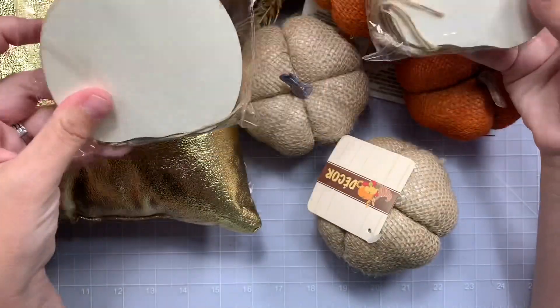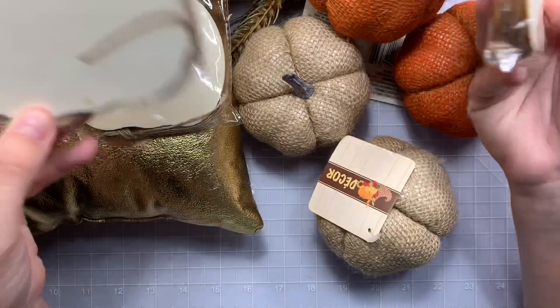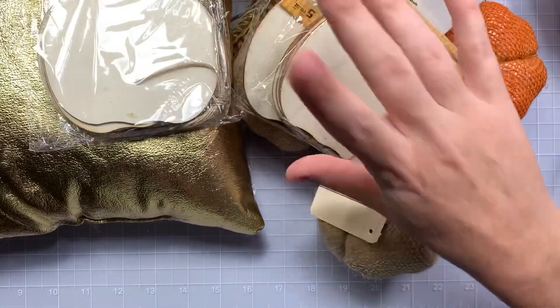Next, I picked up some of these little pumpkin ornaments. I want to just make like little decor pieces, which I'll show you what I do.